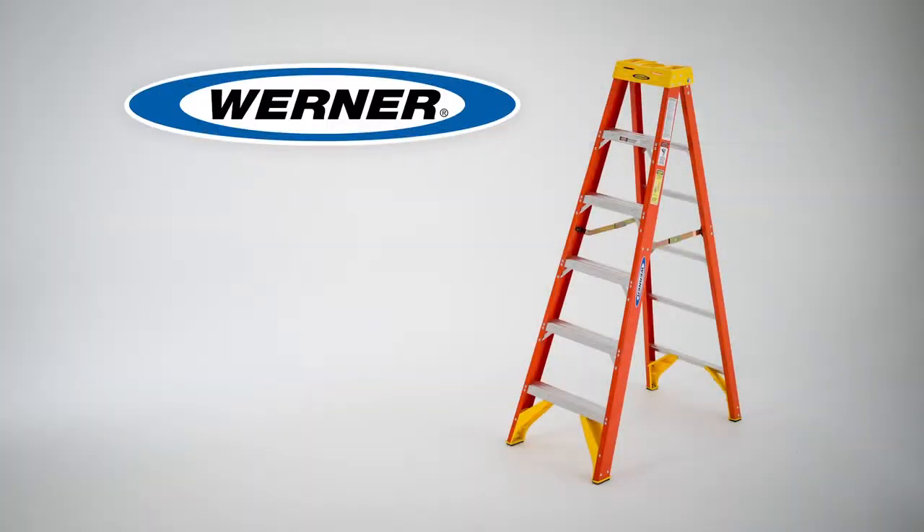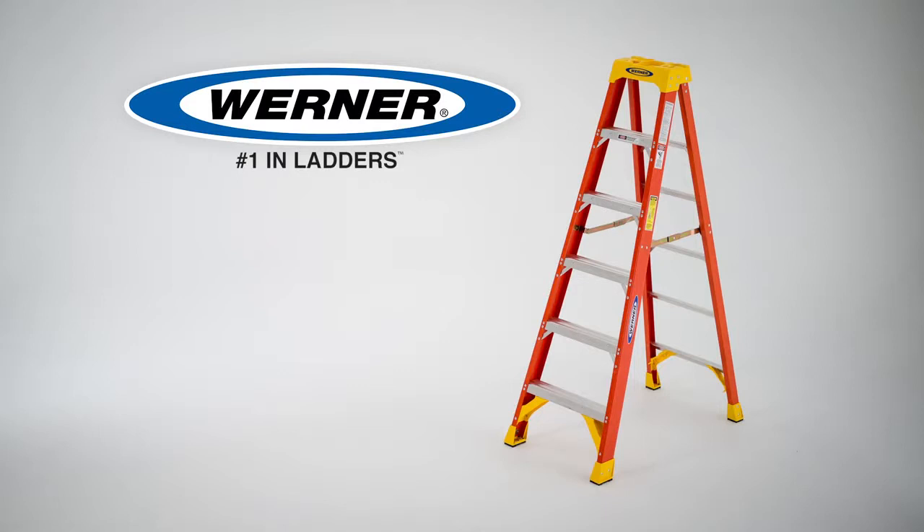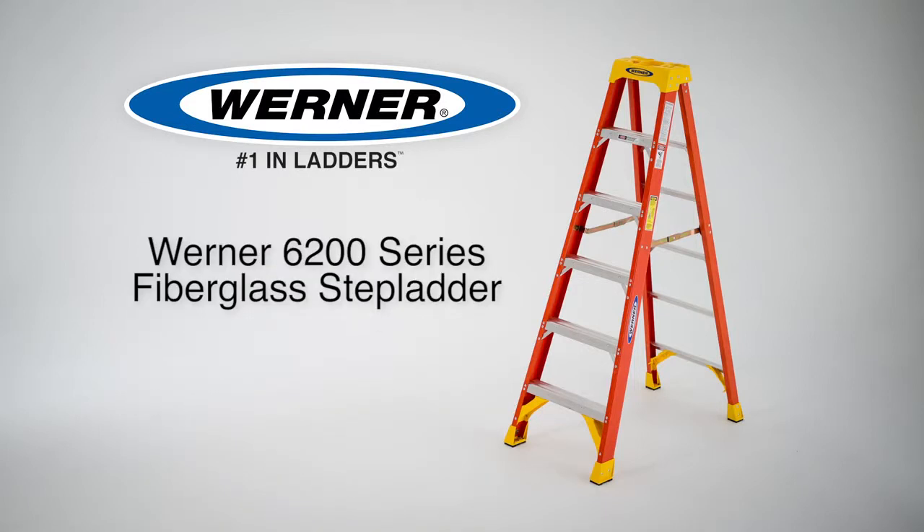The latter, trusted by the pros, just got better. From top to bottom, Werner has upgraded the 6200 series, loaded with new advanced features designed to make you more productive.